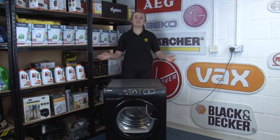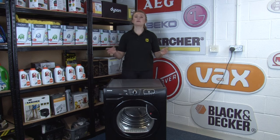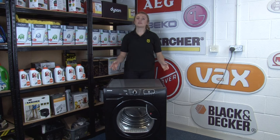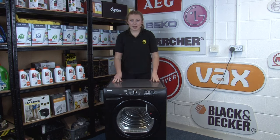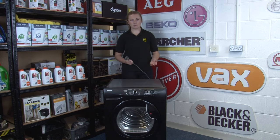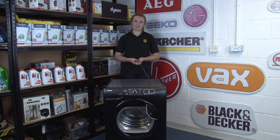Hi, I'm Amy from eSpares and in this video I'll be talking through how to clean your tumble dryer. By following these tips to regularly clean and maintain your tumble dryer, your appliance will be working safer and more efficiently for longer. Just make sure that before you carry out any cleaning or maintenance that your appliance is fully cooled down, turned off and disconnected. This is especially important when working on the internal parts. Now let's get started with the cleaning tips.